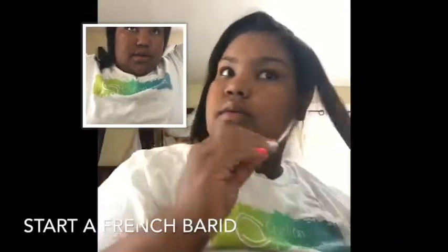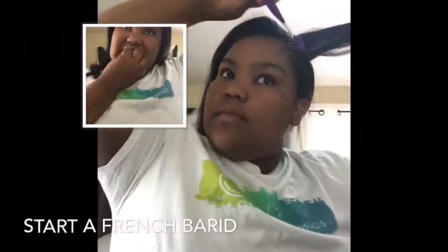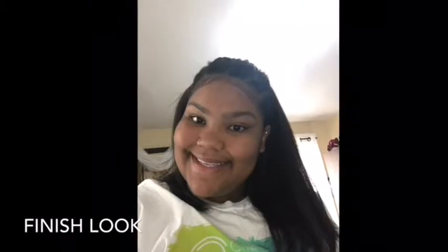Right after you're done braiding, you're going to take the four braids and tie them up with one last tie. The second hairstyle that we're going to be doing is simple.